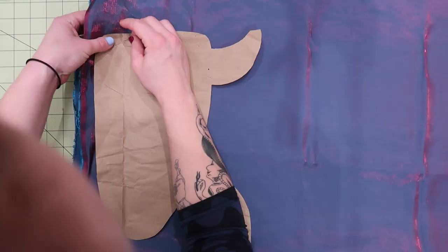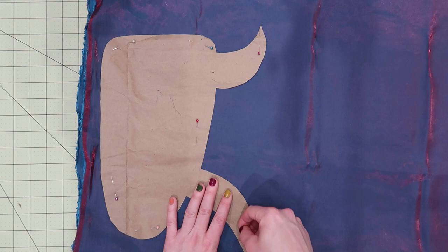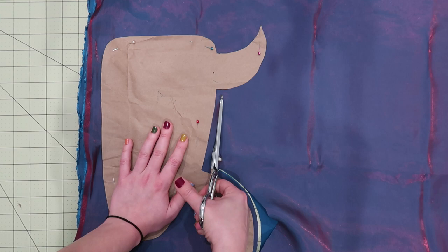I'm also adding a bit of seam allowance around the edges of the pattern. For the body pieces, you'll want to do two face up and two face down, because it's a mirror image — you want to make sure you're not just doing four of the same direction. If you have any experience with patterns, you know what I'm talking about.